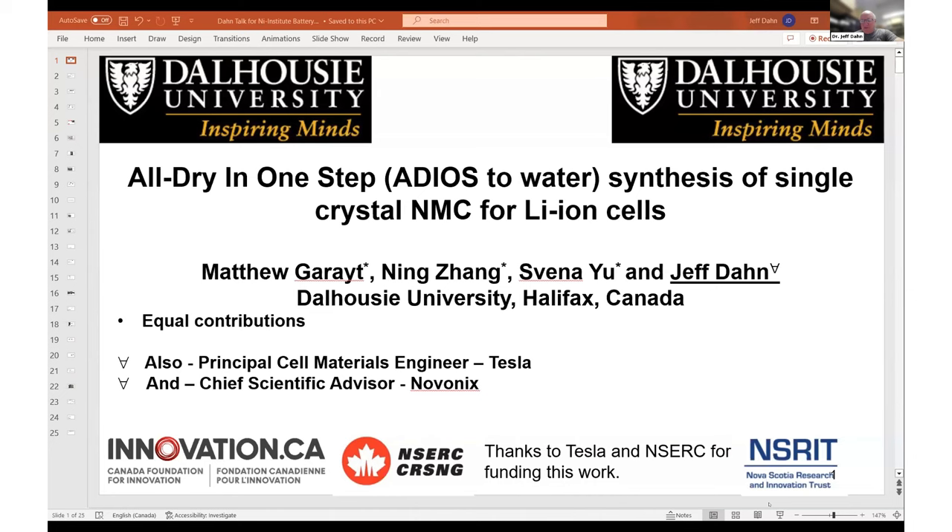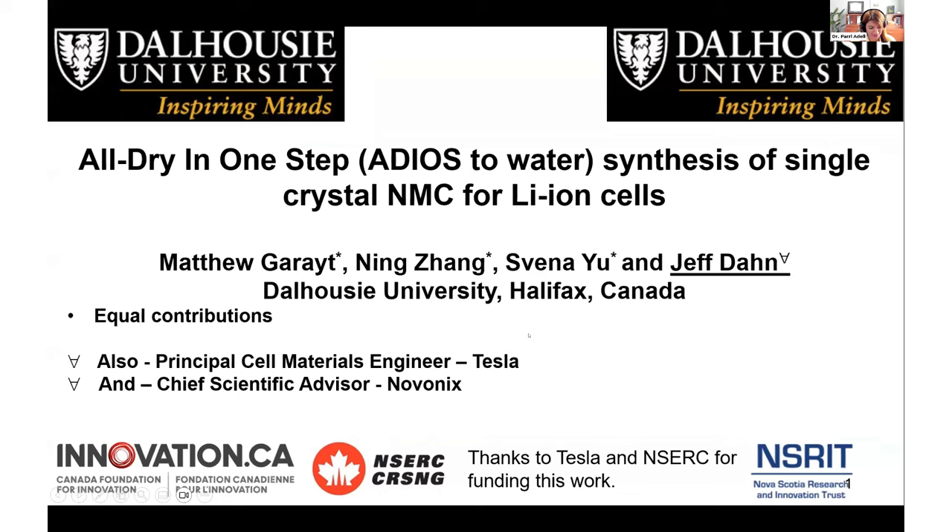Let me share my screen. Today, I want to talk about synthesizing single crystal NMC in a one-step process that uses no water and generates no waste.